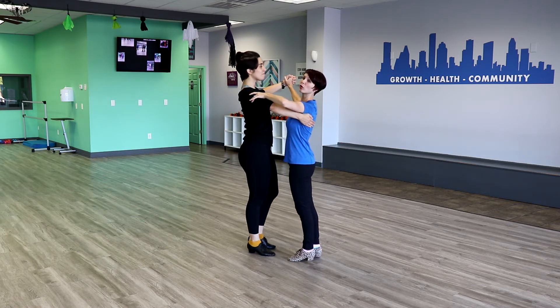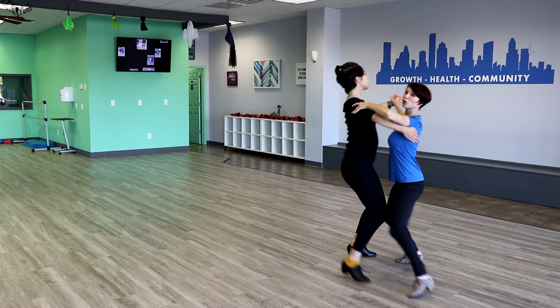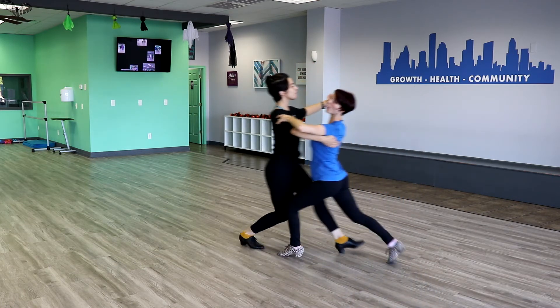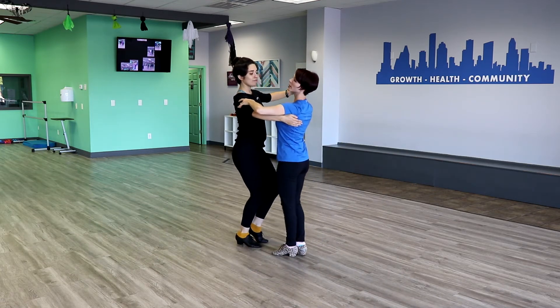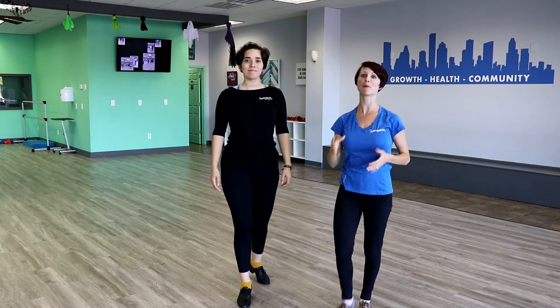We're gonna begin by saying four, five, six and lowering. So we have four, five, six — one, two, three, four, five, six — one, two, three, four, five, six. Making sure that we're dancing on every number within that measure.